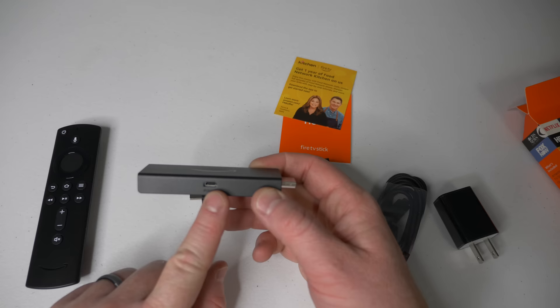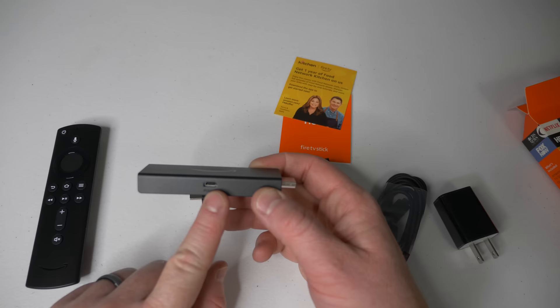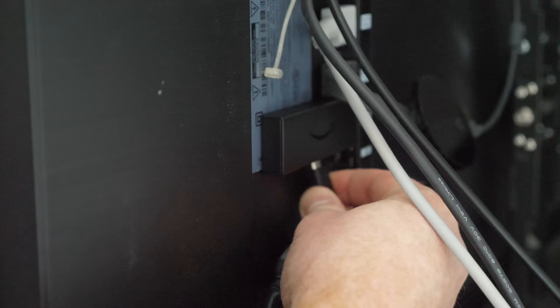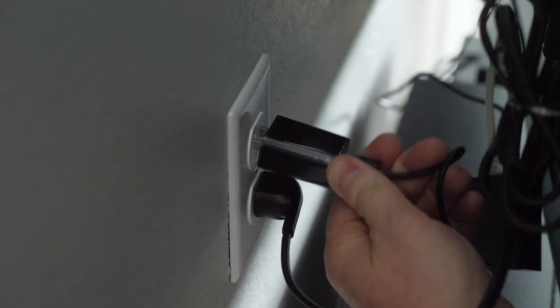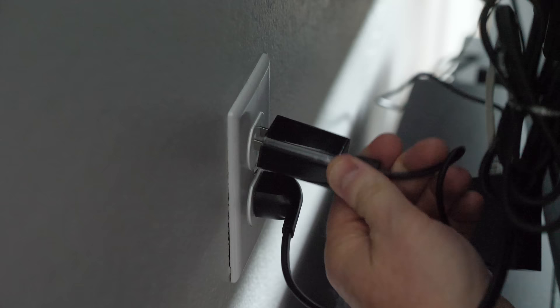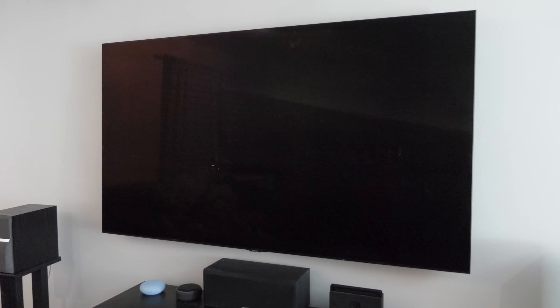Here on the Fire TV Stick is where you plug in the power — plug the micro USB cable into the port on the stick. Then plug the Fire TV Stick into an open HDMI port on your TV. I recommend plugging the power brick directly into the wall rather than using the USB port on the TV.